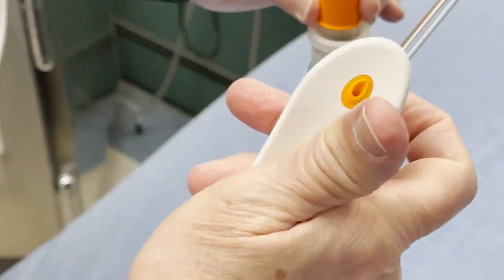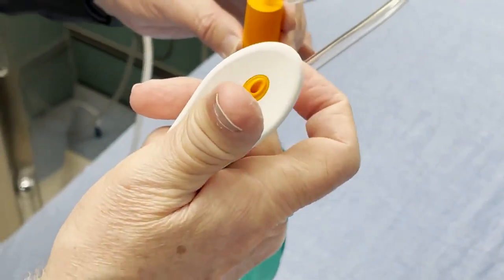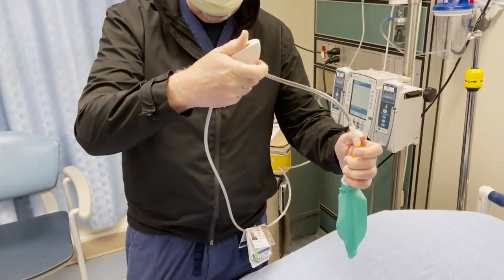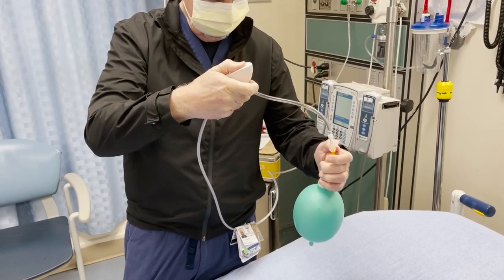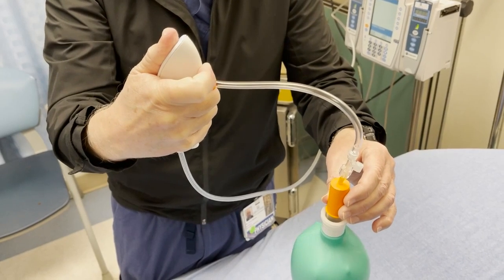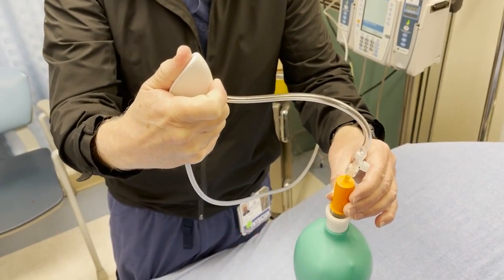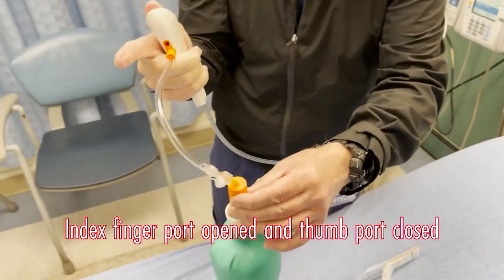So that's the 14-gauge catheter with the luer lock adapter. This is where the active sucking of air comes out. So this is sucking the air out — you can see it. Now I'm putting air in, ventilating. Active ventilation, active expiration, then passive expiration.